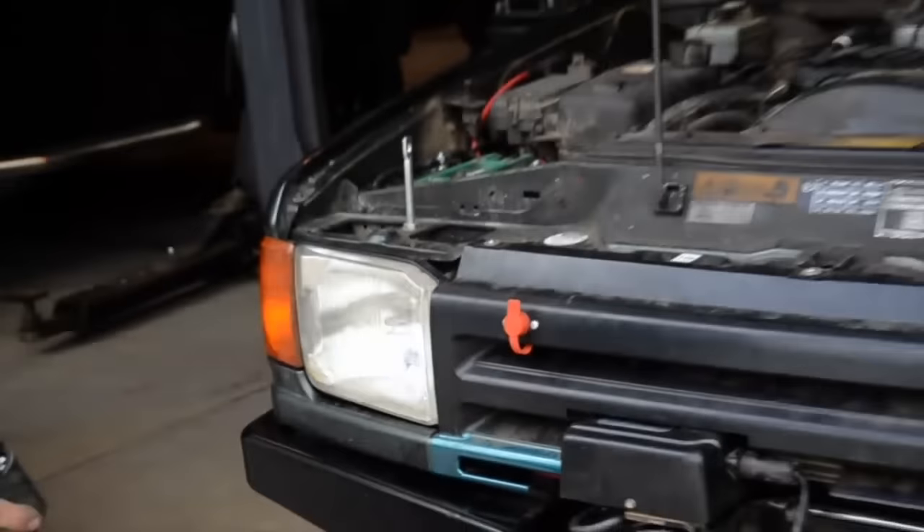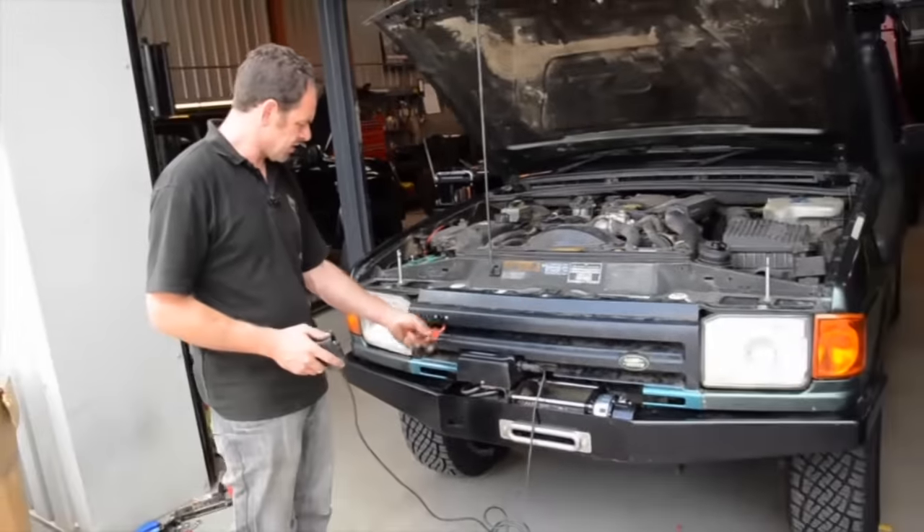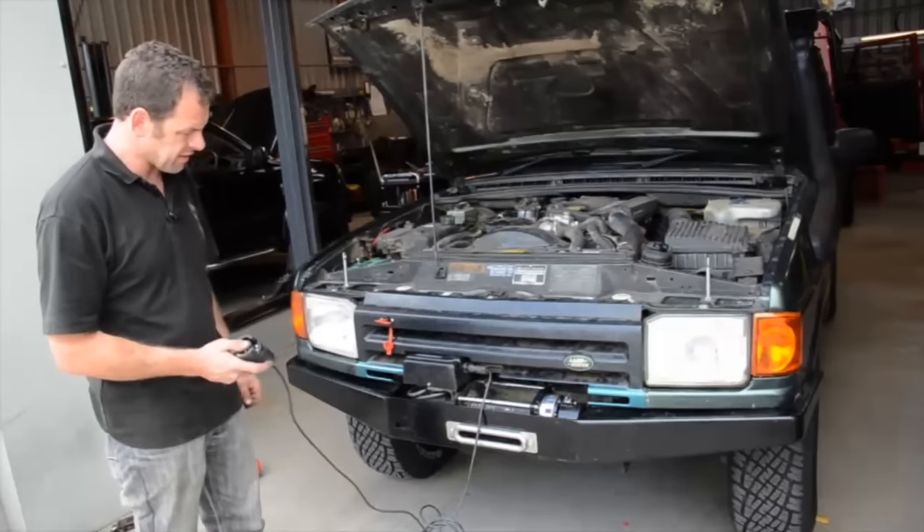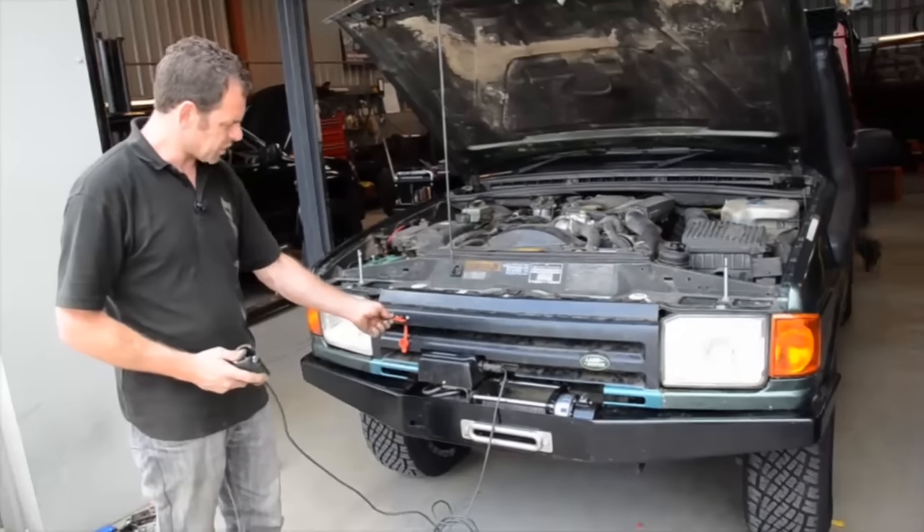Right, so that's the winch fitted and now I'm going to just test that everything's okay. We put the isolator key in, turn it like so, and the winch is working fine.